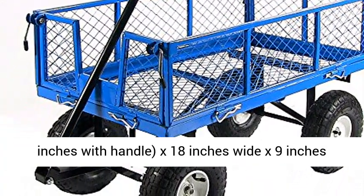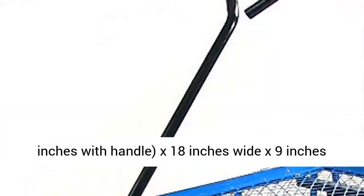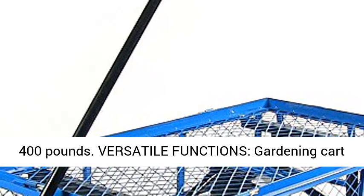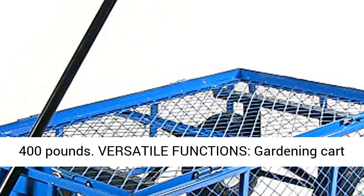Dimensions: 34 inches long, 73 inches with handle, 18 inches wide, 9 inches deep. Weighs 40 pounds, with a large weight capacity of 400 pounds.